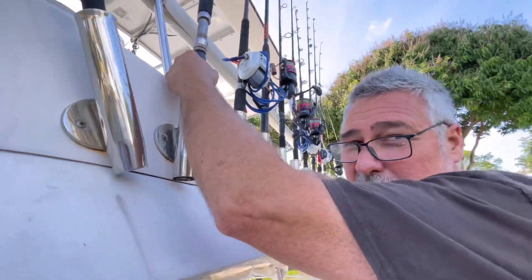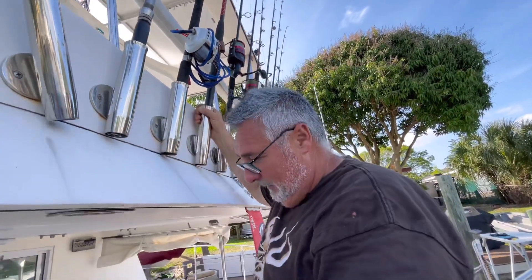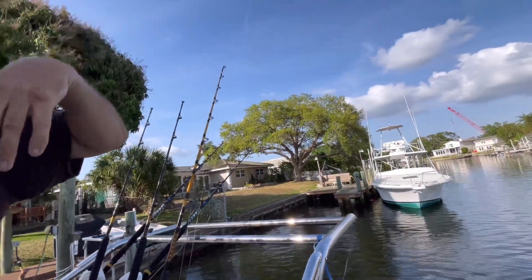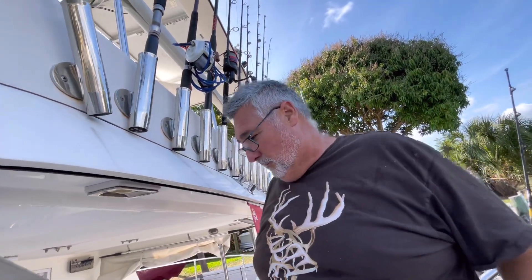This electric reel is going to be used for descending the fish when they blow up. We have to drop them down with that special thing I brought. These are for top flat lines — we'll cast some out with a live bait on it. If we get live bait, it'll be swimming behind the boat while we're fishing bottom.